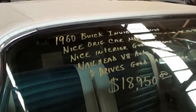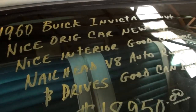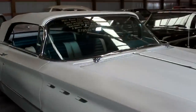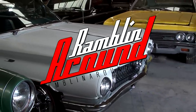Let's go ahead and check out the specs on it. Once again, it is a 1960 Buick Invicta convertible. And they say it runs and drives good. Anyway, guys, I just thought you'd like a look at that one. As always, we appreciate you watching and commenting and everything. We'll see you later.